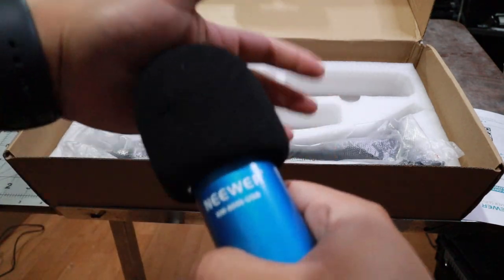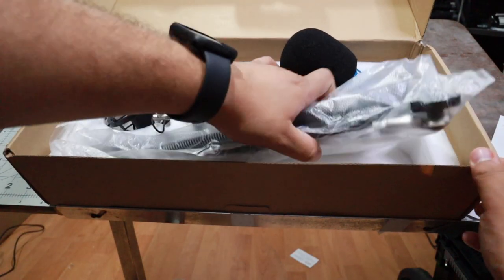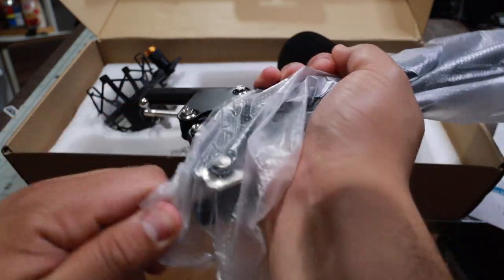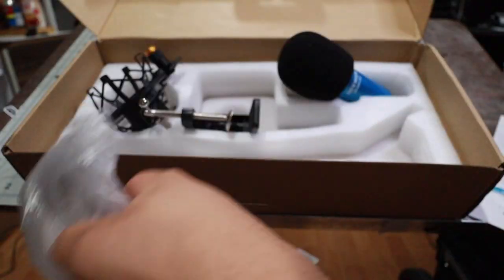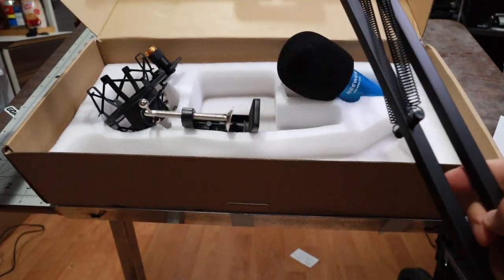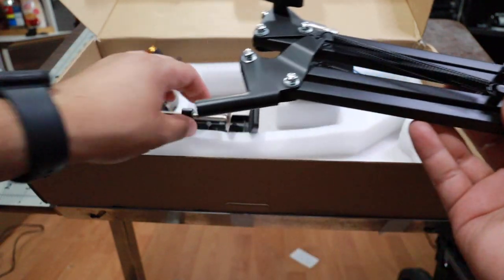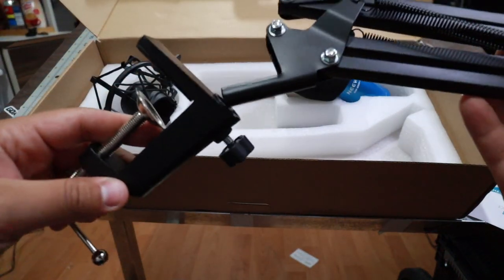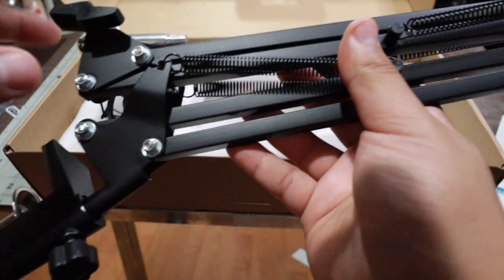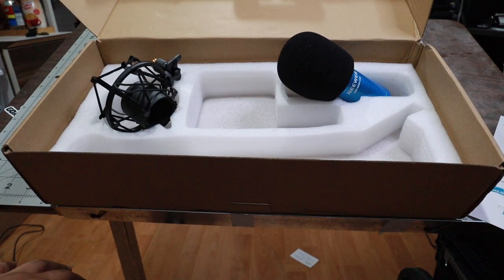So I'm going to put everything on, connect it, make sure it looks nice, and then I'll do the testing so you guys can see which one sounds better. I want to put everything together, then test it, and show you guys how my setup is — so if you're interested, you can follow the setup or do your own. I'm going to tighten that up so it doesn't move and keeps it in place.